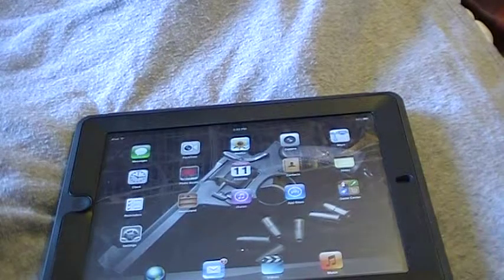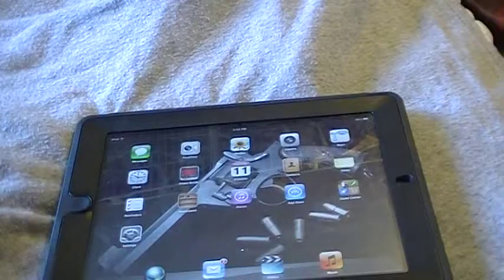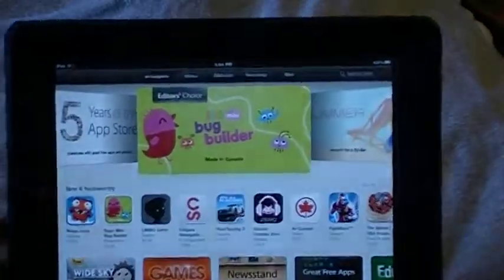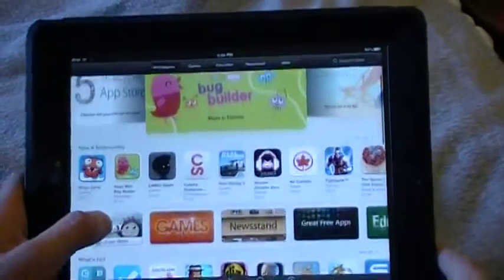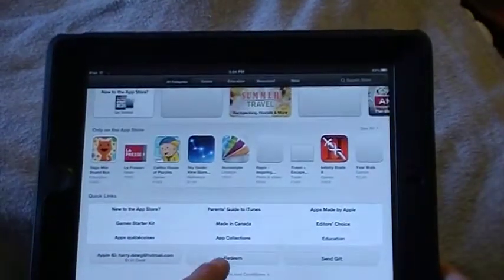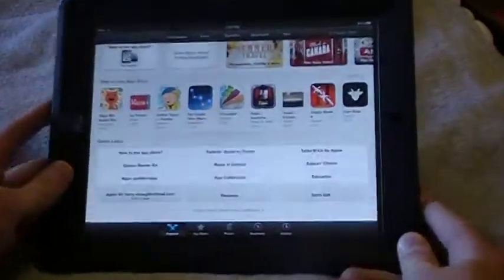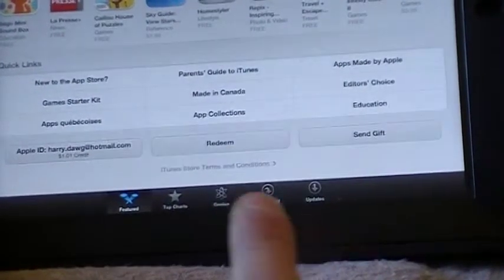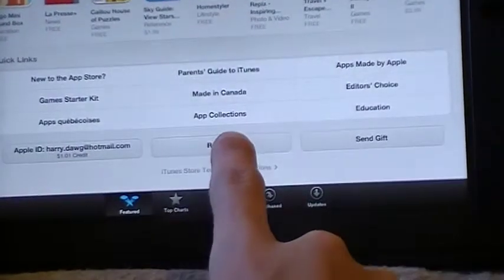I'm going to show you guys how to use it. First of all, you need to open up the App Store. The App Store is all opened up. I'm going to scroll down until you see Redeem. Redeem should be right there at the bottom. I'm going to press Redeem, bringing you to a little page. It says enter your gift card or download code.